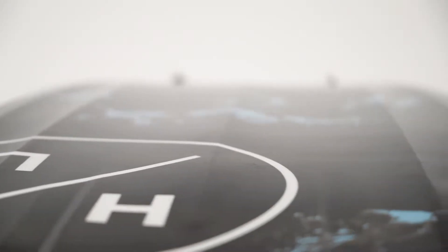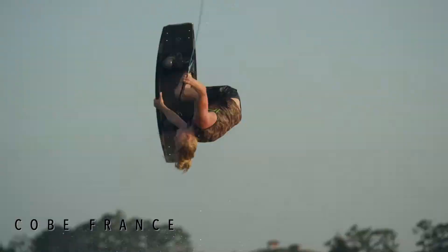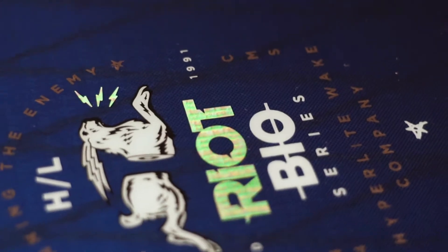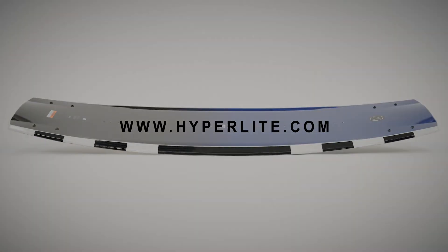The dual concave underfoot assists with soft landings, transitioning to a single concave exiting the tip and tail, accomplishing the clean release. The Riot is offered in two constructions: NovaCore and Bio3Core. Both decks include a carbon pop-top laminate for boosting big airs and remaining lightweight.